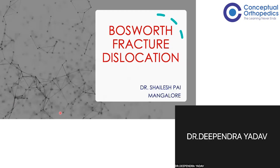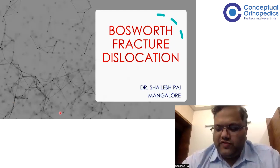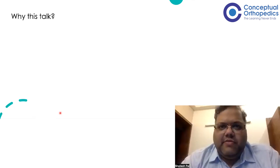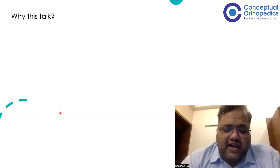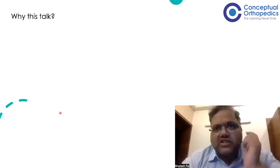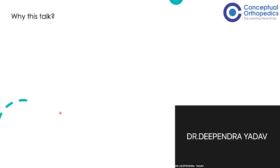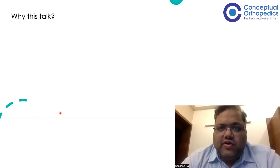Good evening everyone and welcome to this session of Conceptual Orthopedics. Today we'll be discussing Bosworth ankle fracture dislocation. This topic has been asked as a PG mark question a few years back and was quite a regular question, though off late it has not been asked. But there is a chance it can be asked, especially since it's one particular entity on which a lot of questions can be based.